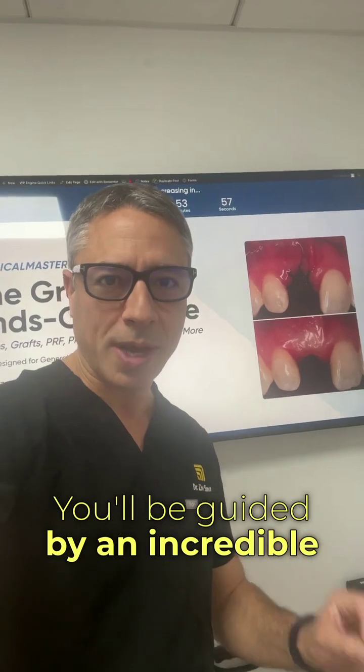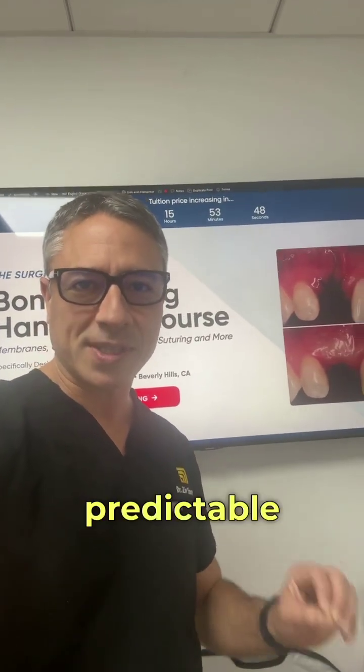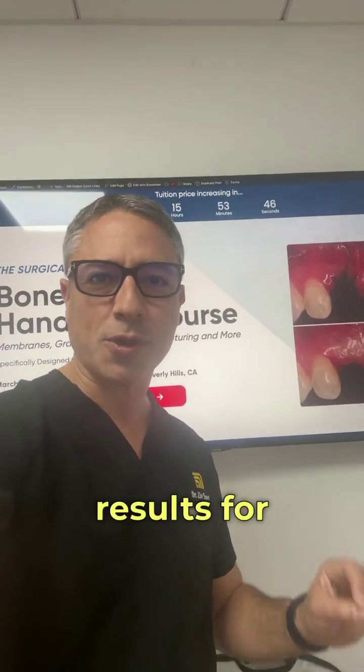You'll be guided by an incredible team of specialists, and you'll learn the powerful principle — from blood to a great implant site — a step-by-step approach to creating predictable, long-lasting results for your patients.